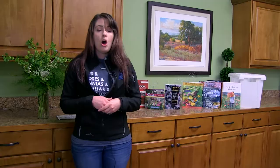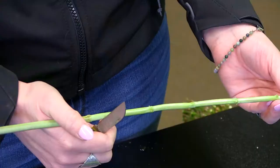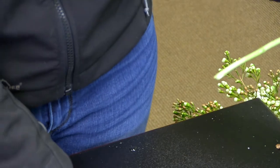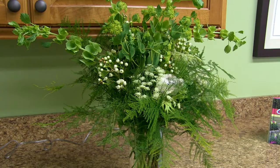Make sure you're recutting the stems every time you change their water in the vase — that will help improve the vascular flow up into the flower head. Also keep flowers in a cool spot away from any fruit, since fruit releases ethylene and will make your flowers ripen even faster, which is the opposite of what we want.